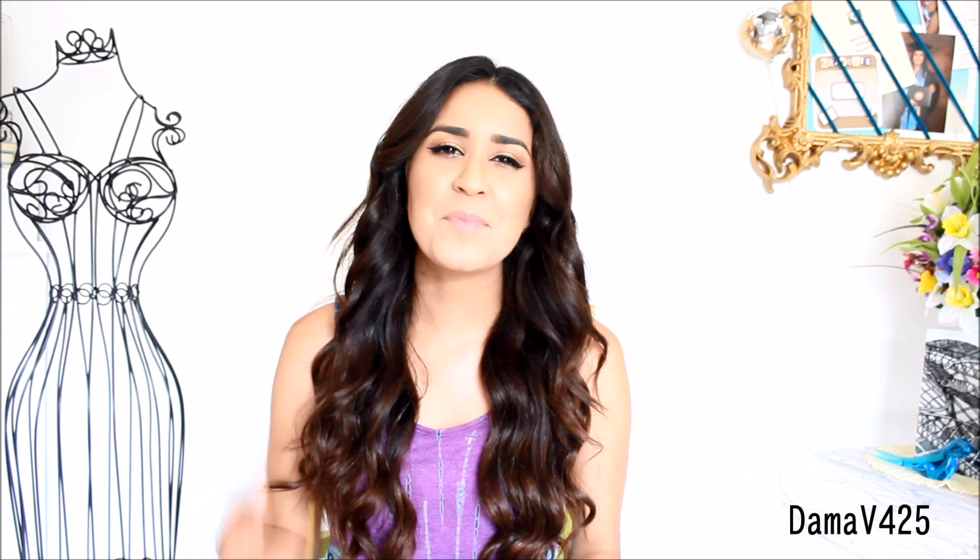Hello everyone, it's me Dama and today I'm going to be showing you guys how to make a bikini because you guys requested it. So make sure to keep on watching to know how to do it step by step.